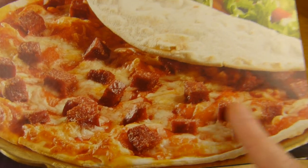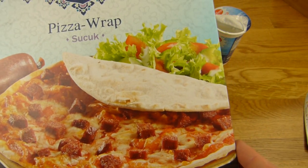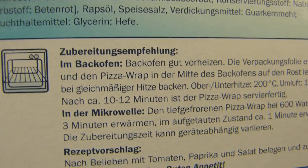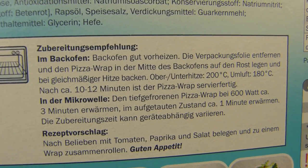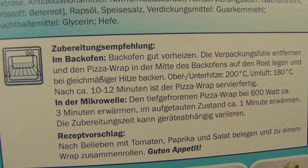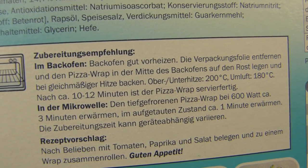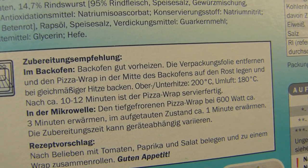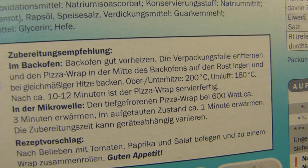Hier ist Sucuk drauf — sieht schon lecker aus auf der Verpackung. Kostet 1,89 Euro für 260 Gramm. Man kann es in der Mikrowelle machen, aber ich habe es im Ofen gemacht, auch schnell — nur 5 Minuten reicht auf jeden Fall aus. Meine war sowieso nicht tiefgefroren. Aber 10 Minuten würde ich das Ding nie reinhauen. 200 Grad und so weiter.